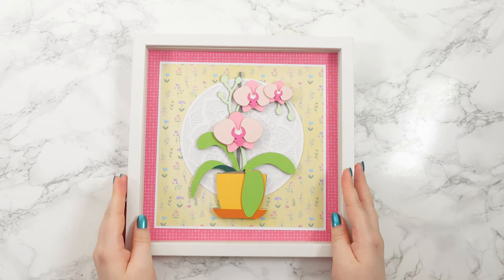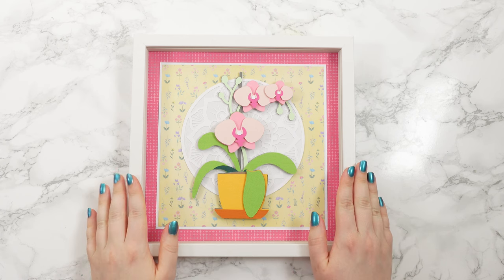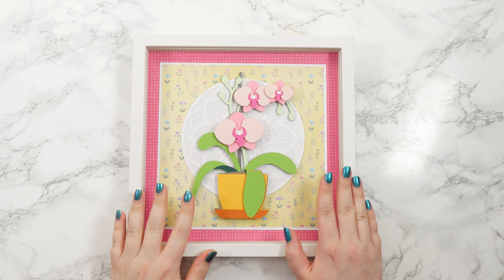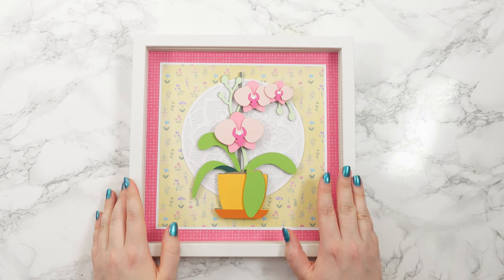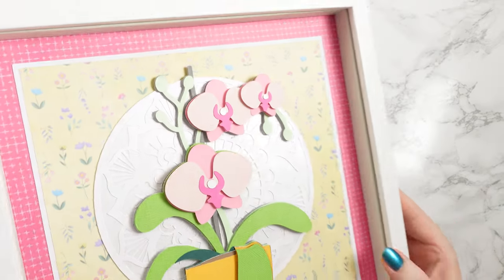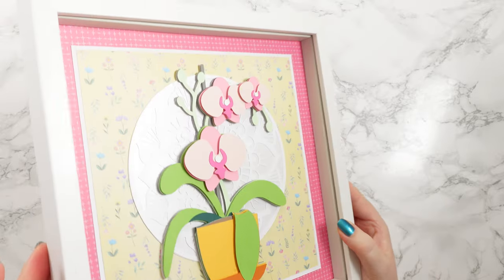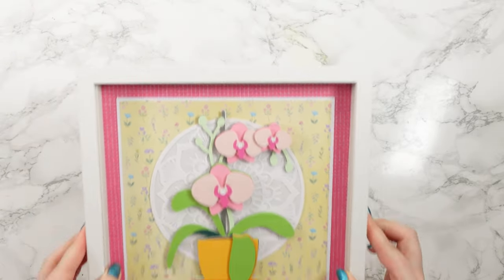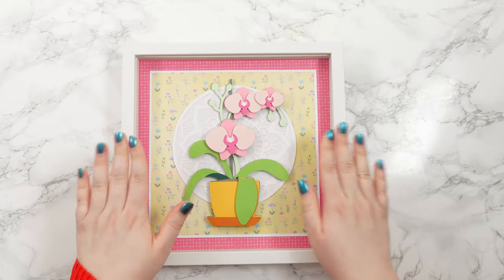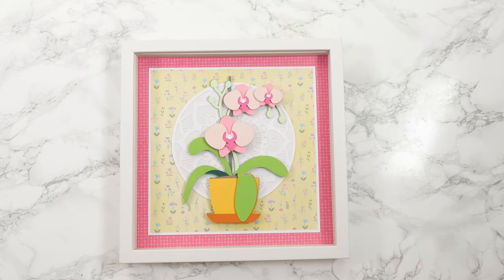Hello and welcome to day six of the floral craft countdown where I'm showing you how to make 14 different papercraft flower projects with a Cricut machine in 14 days. Today we're making this gorgeous layered orchid out of cardstock. It's beautiful when it's all stuck together and it's perfect for putting in a frame, on a greetings card, or even just to prop up on your shelf. Let's find out how to make it.